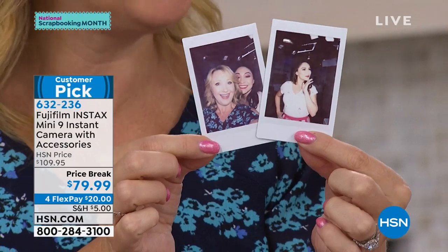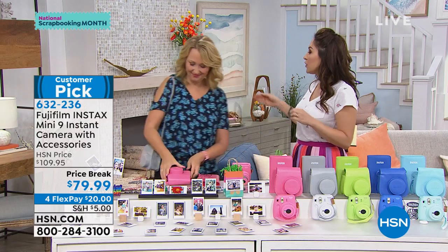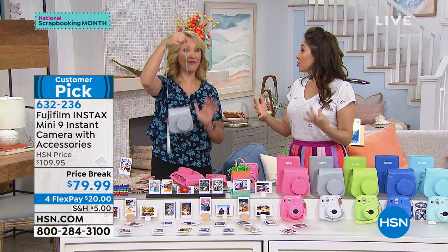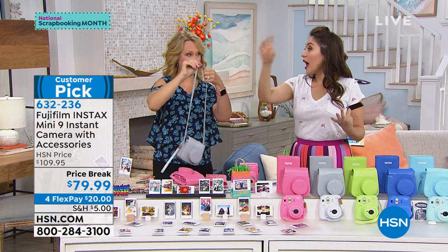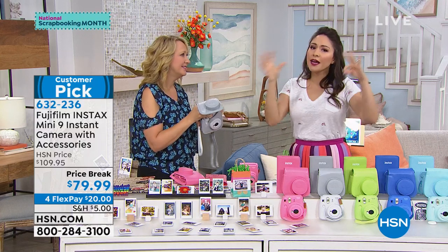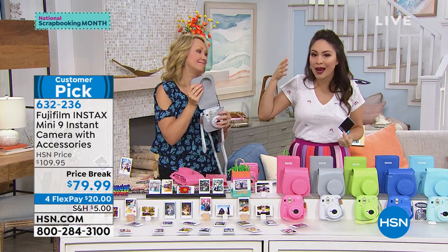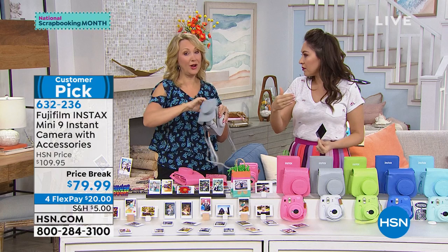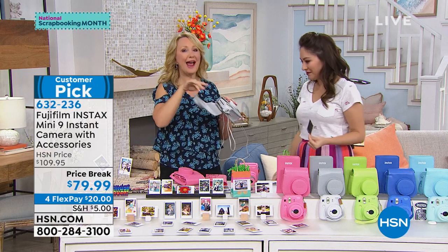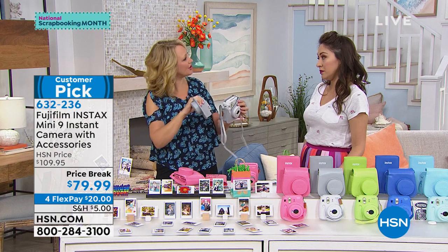It is a camera and a printer all in one. Whether you have a teen who's into photography or somebody of any age — ageless, all the way to grandma — have this for Thanksgiving, for all the group outings. Grandma and grandpa take all the pictures and take them home with them. You know how many cell phones have a million pictures on them that you'll never see again? But when you're at that family reunion and a picture pops out, you can hand it to someone — you don't have to remember to share later.